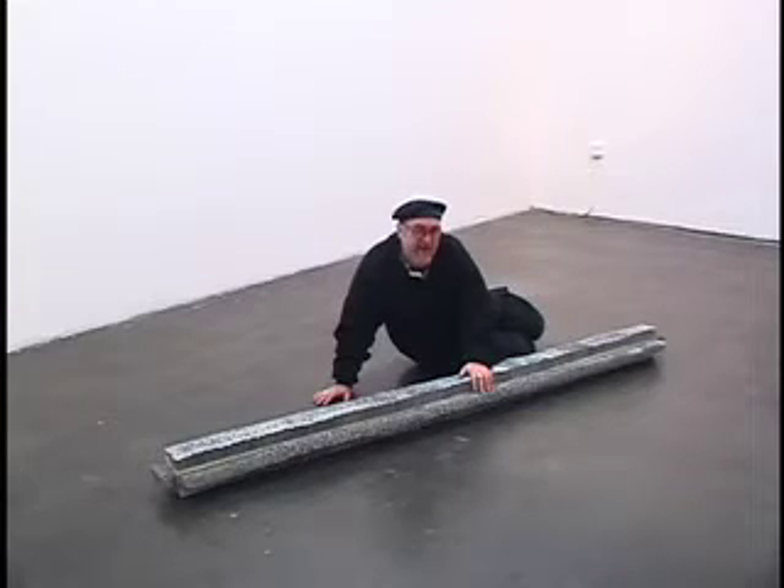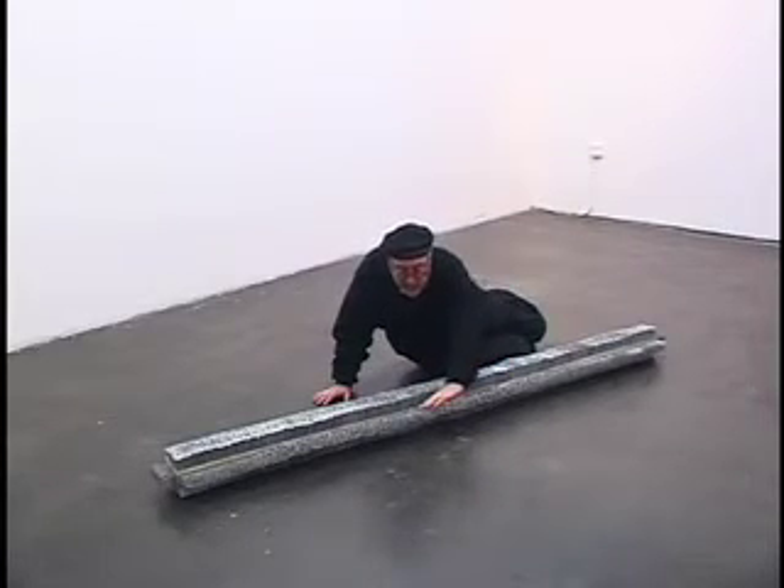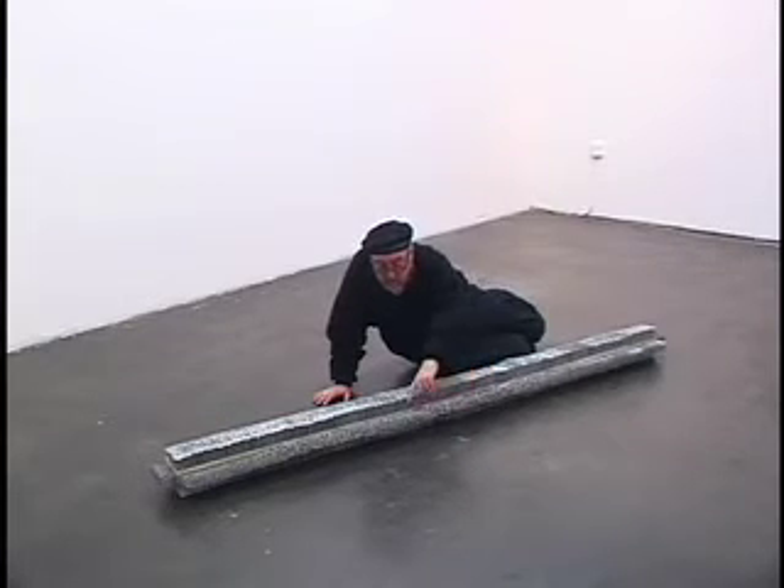Feel the temperature of the nails, the coldness against your skin. Few things in nature have this feeling — this cold hardness; even rocks don't feel just like this. You don't usually feel nails in this way. And then feel them this way — if you want, you can rub your fingernail against them and they'll make a noise.